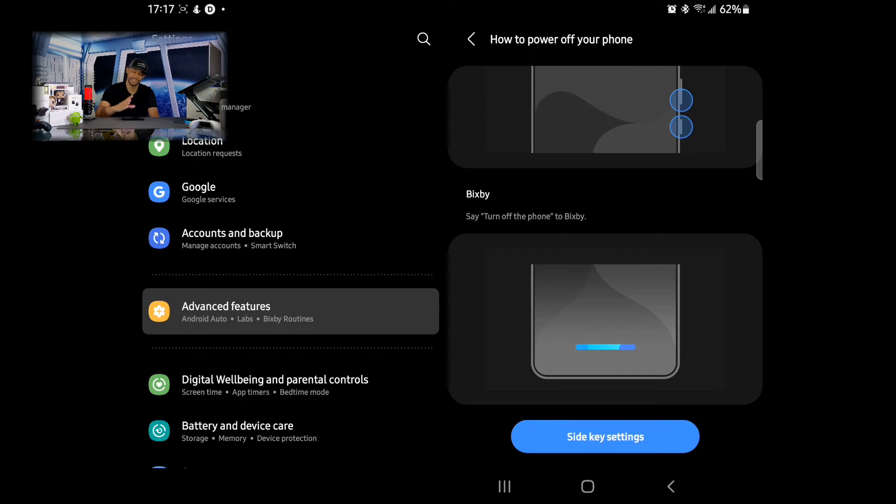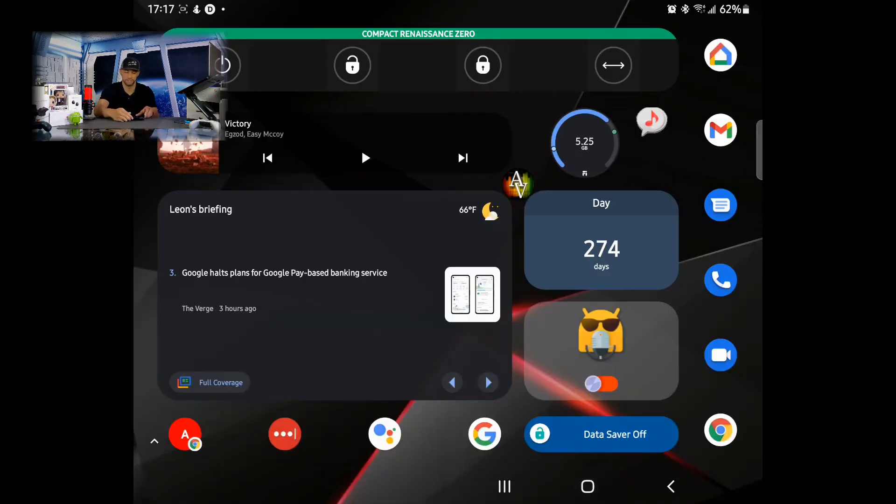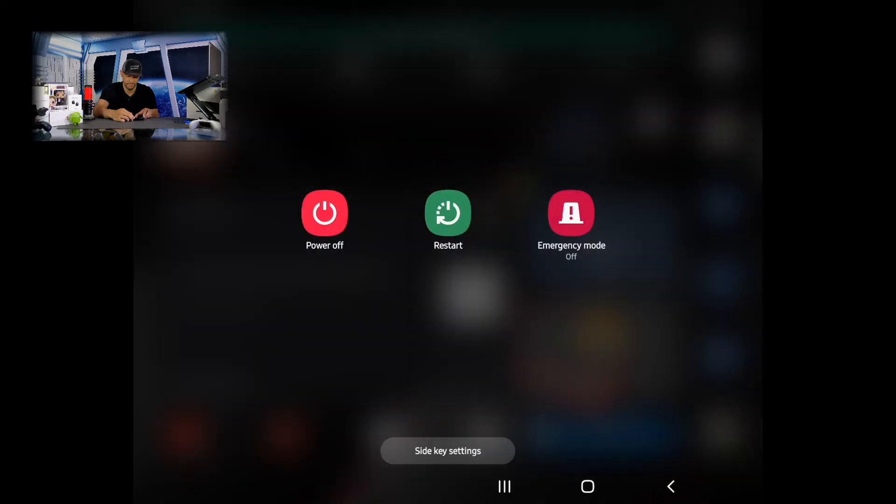Now that we've set that side key to display the power off menu, let's give it a try. Here I am at the main screen and I'm going to press and hold on the side key, and you can see that displays our power off menu.